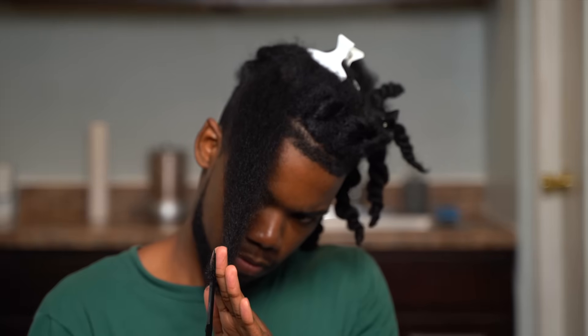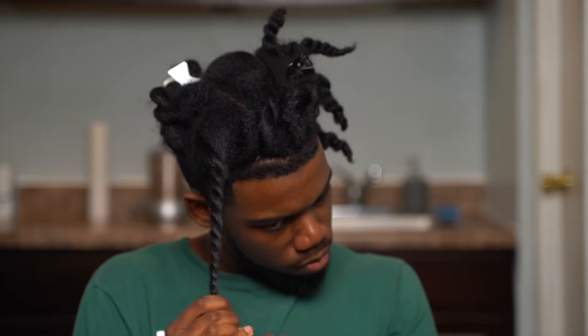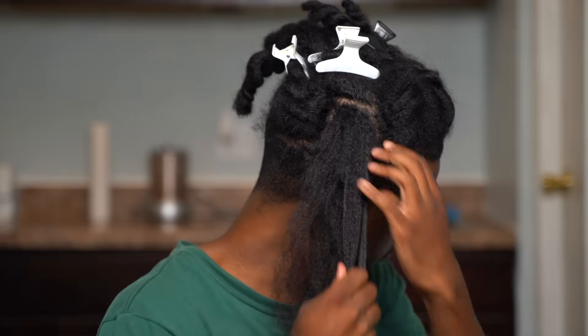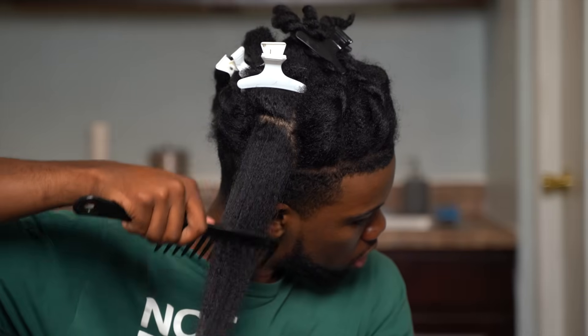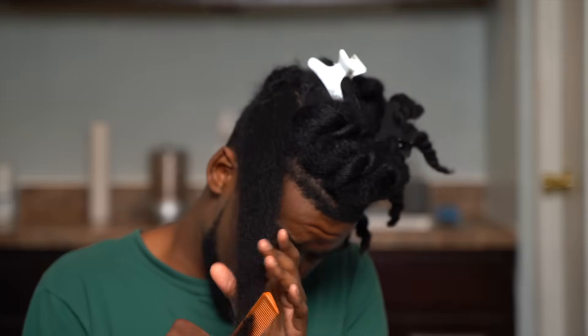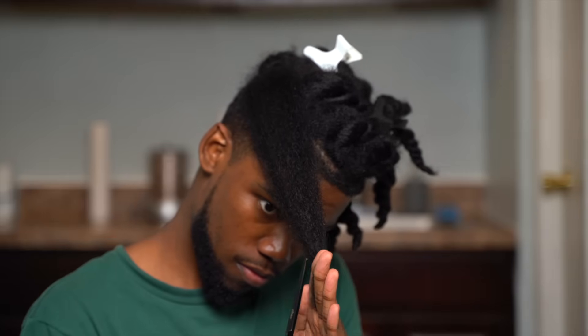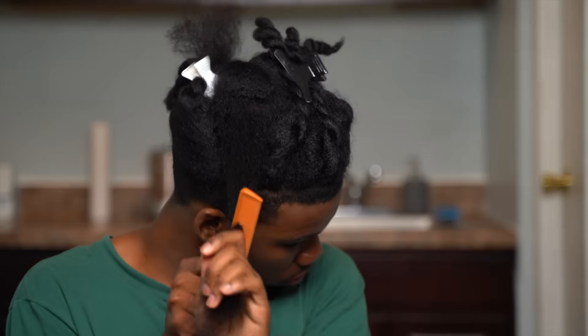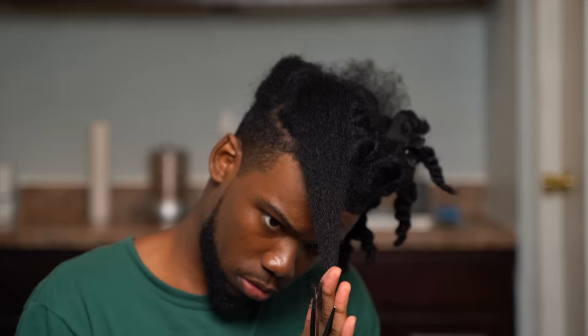To know when to get a trim, you just have to pay attention to your hair — your hair will give you all types of signs. When it starts to become really hard to detangle and detangling takes you all day, and on top of that you start to see single strand knots and split ends, and even after spending all that time styling your hair it still ain't popping like it used to — if you're going through all that, then you are in need of a trim. And maybe even a therapist.